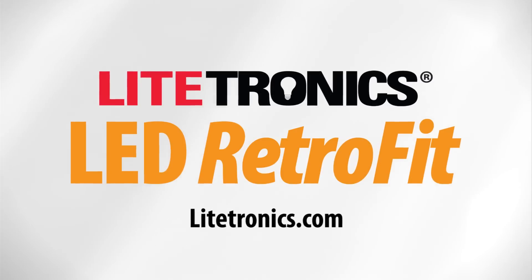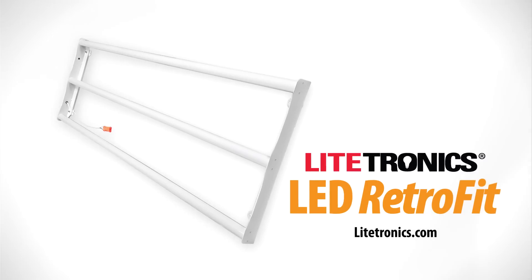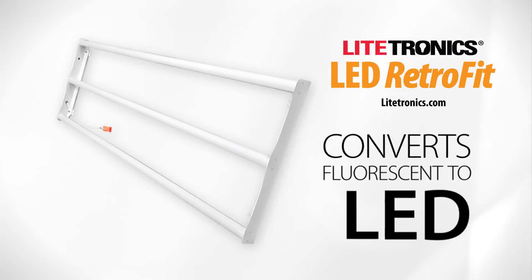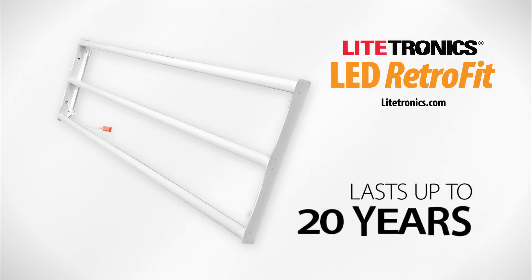Lightronics presents LED Retrofit, the first retrofit solution designed specifically for quick and easy installation. LED Retrofit installs in as little as 3 minutes and converts standard fluorescent troffers to energy-saving LED. It saves 60% energy and lasts up to 20 years.